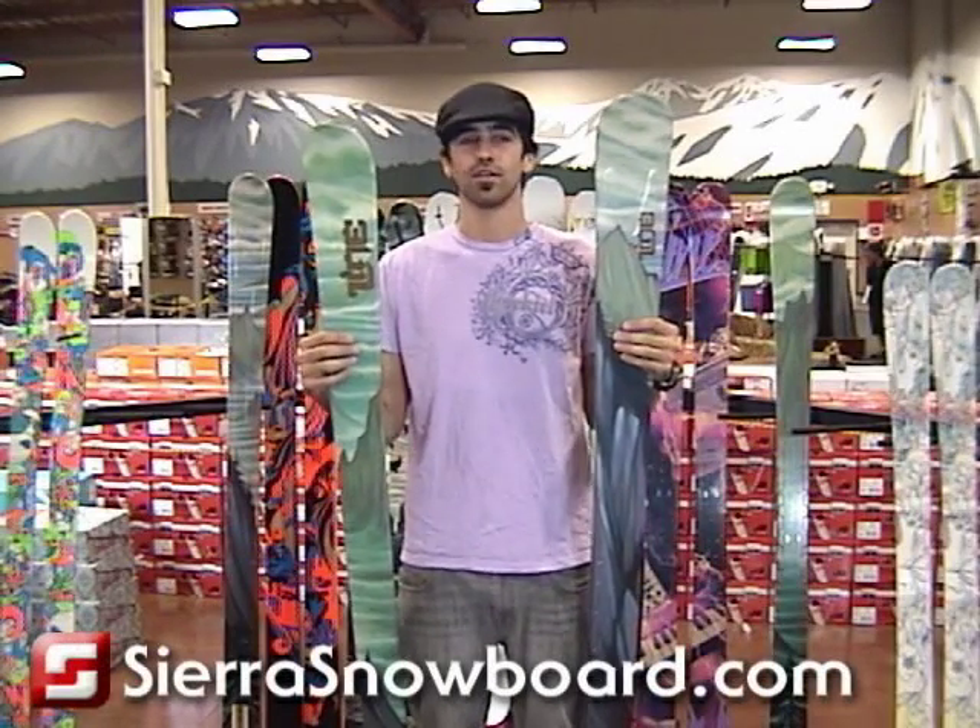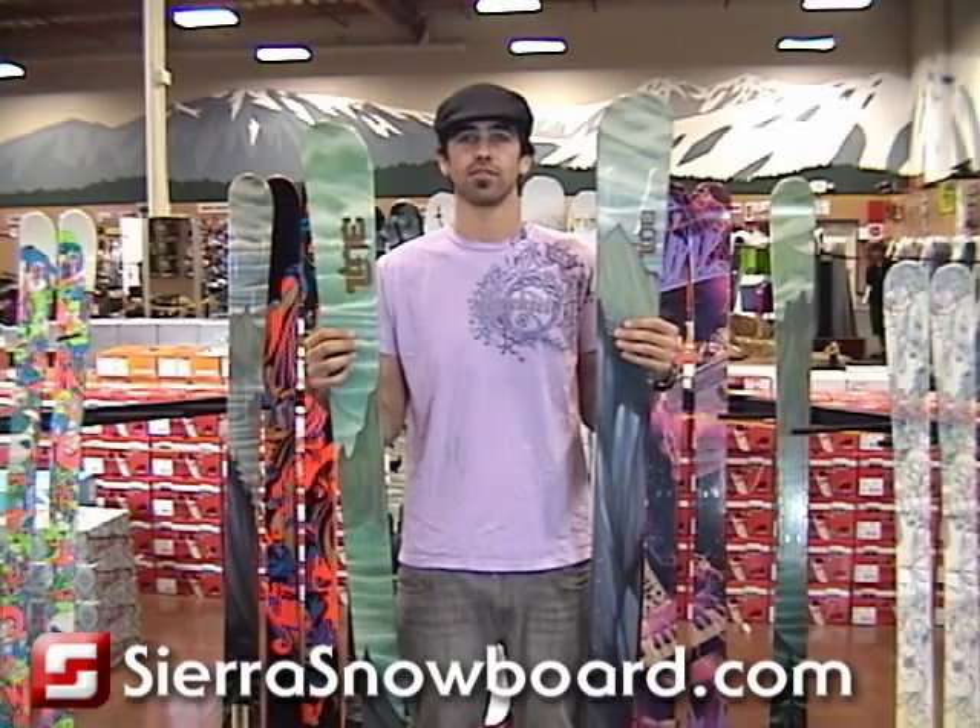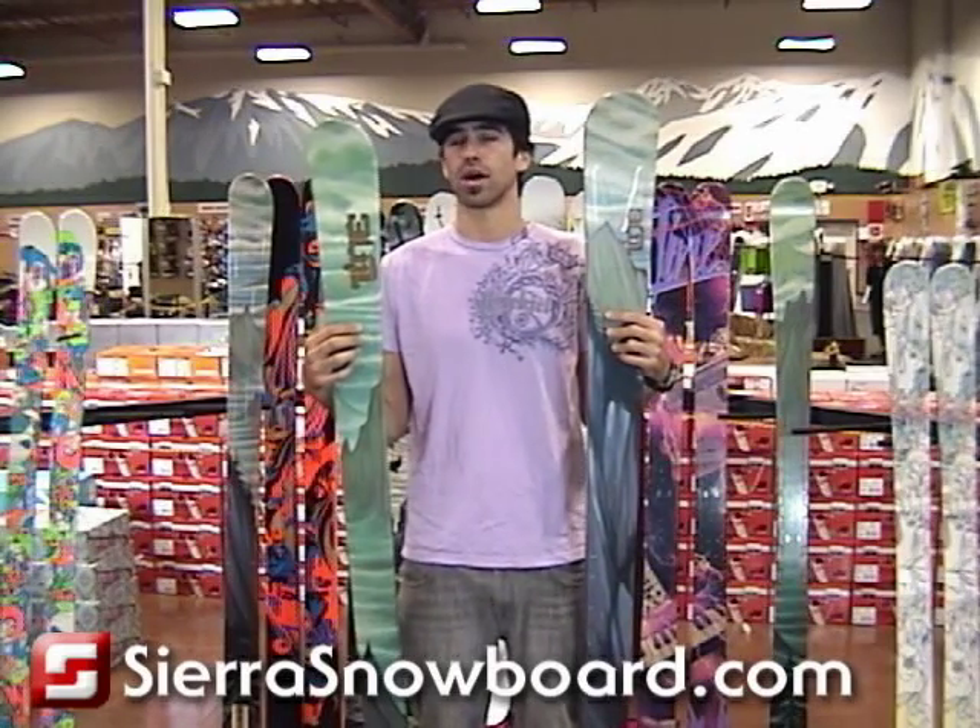We're going to talk about two different skis for the 2009 Profit series lineup. We have the Profit 100 and the Profit 90.